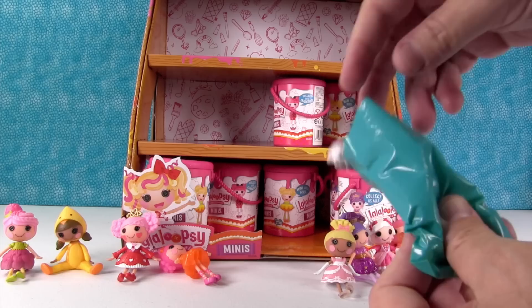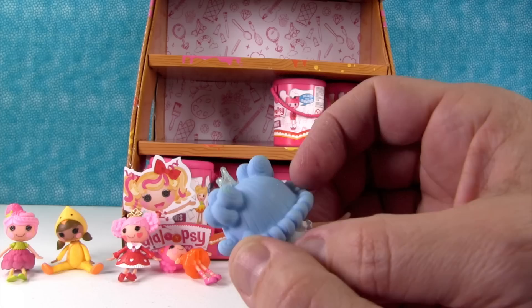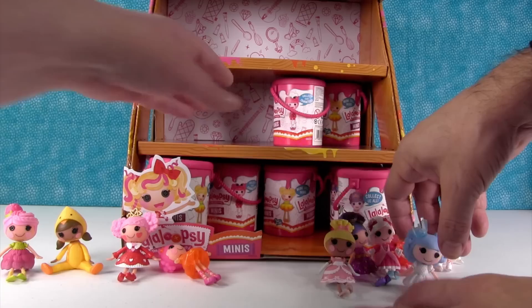Look at her with the blue hair — she's Ivory Ice Crystals. She looks like Elsa! Her hair is glittery. Very nice, I like her crown. These are adorable.